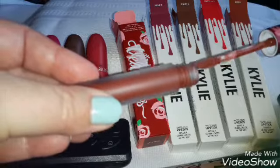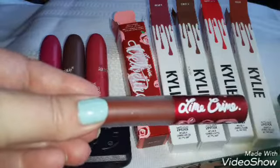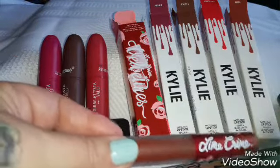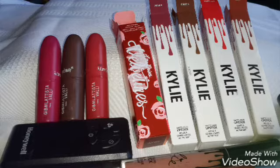So that is my lippy AliExpress haul video. I hope you enjoyed it. I will link all the seller's names down below so you can look for it and find it yourself. Thanks and have a great day. Bye.